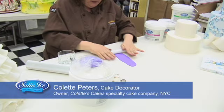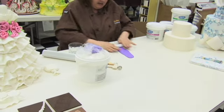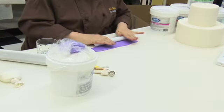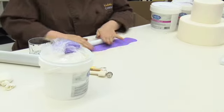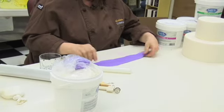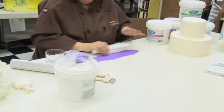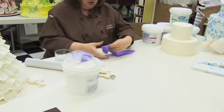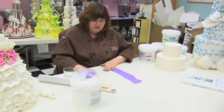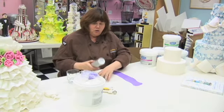I'm going to make a ribbon rose out of gum paste. The first thing you do is roll out the gum paste very thin into a long strip. You could use a textured rolling pin or just stick to a regular one — actually, I'll do a textured one. So you want to roll it out fairly thin before you use the textured rolling pin.